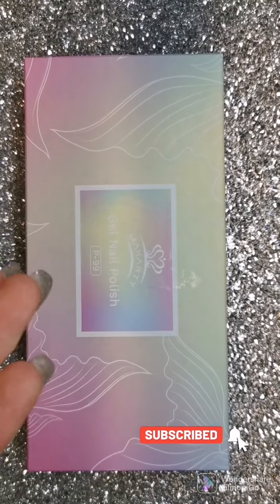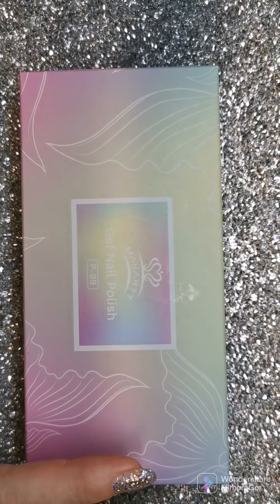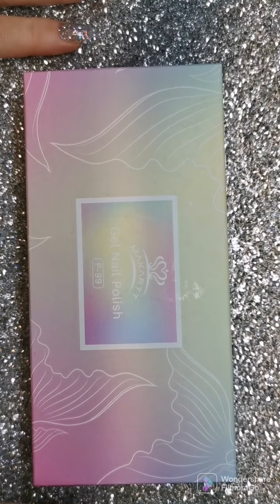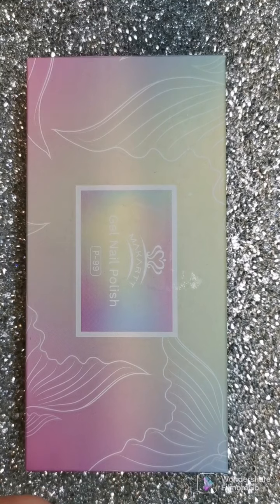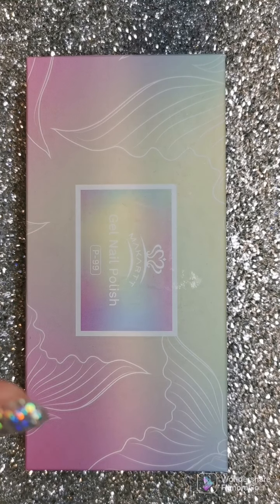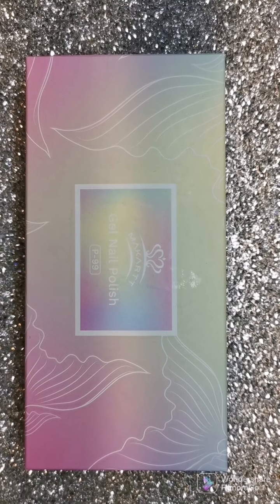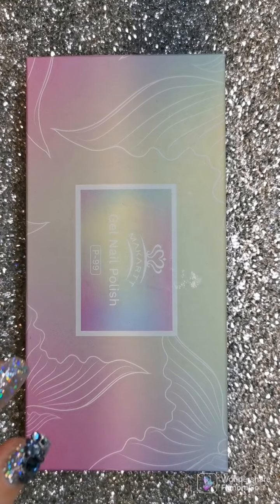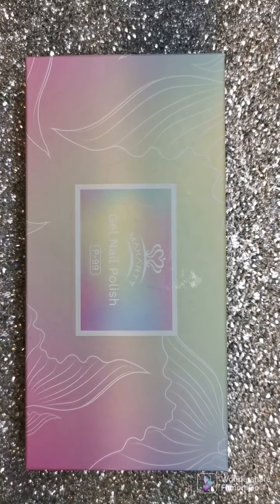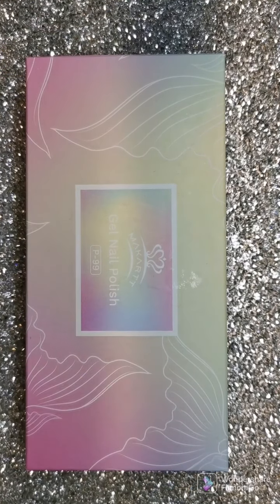Hey guys, I'm back. I want to come to you guys with a gel polish haul from McCart. I have three sets. I ordered these from McCart US because when you go on the McCart site in Canada you don't get much polish choice, and I wanted to stock up on a brand I like. I love McCart's products, and I got these on Black Friday so they were all on sale, which is amazing.